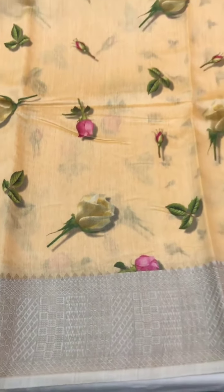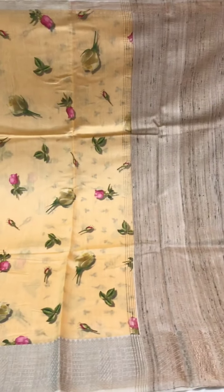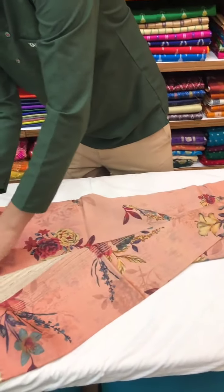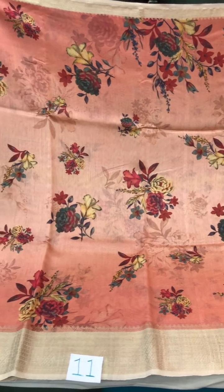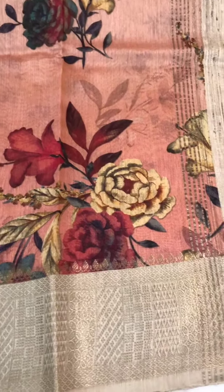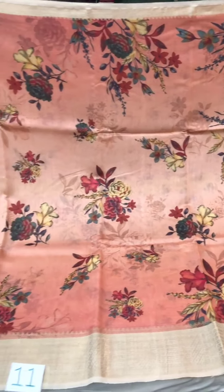Digital prints all through the body of the saree with that dull gold border — this one is also priced at five thousand five hundred. A slightly darker variant in this category is also priced at five thousand five hundred, and there's a beautiful combination of light peach and dark peach with a dull gold border as well.